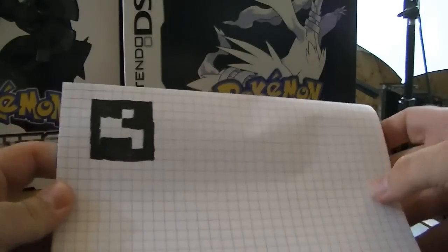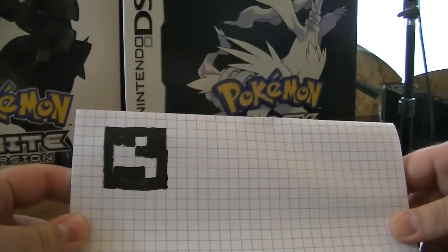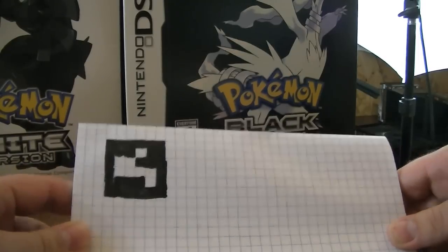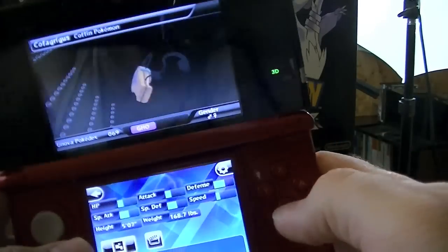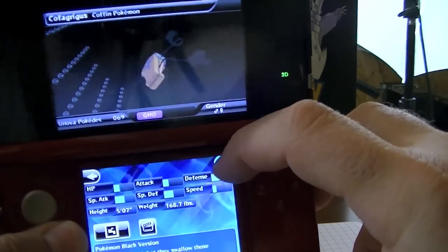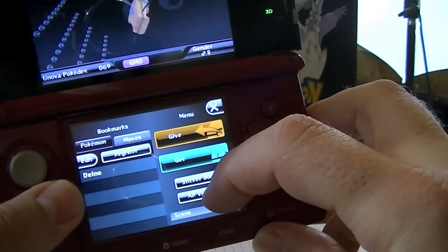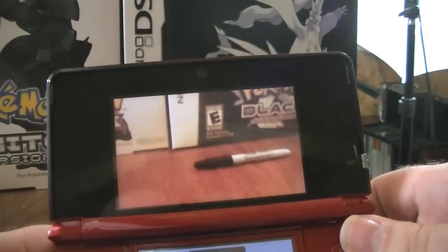So you draw it and you end up getting that. Now I just did this kind of really rough. So there we've got that — looks pretty normal. But when you take the 3DS, just a little setting over here, and then AR viewer — see the little thing up on top? Now watch what happens.